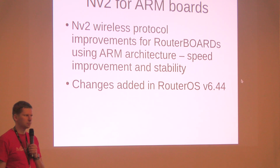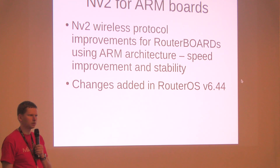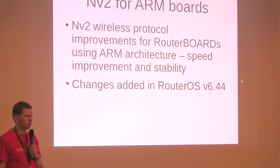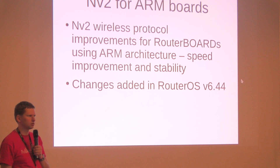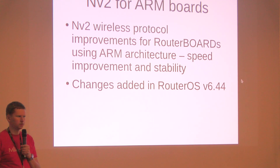So if you have a wireless ISP, you have boards based on ARM, S60 and some new LSGs, and you're running NV2 wireless protocol, I would strongly suggest to update to the newest RouterOS version, 6.44.3, and you will have a better, more stable speed of the NV2 protocol.